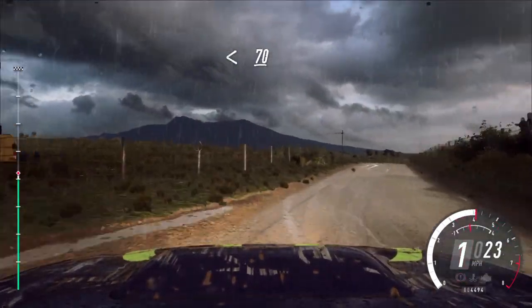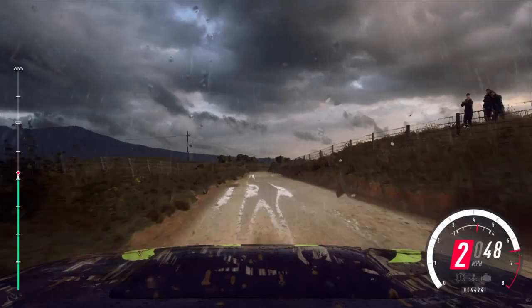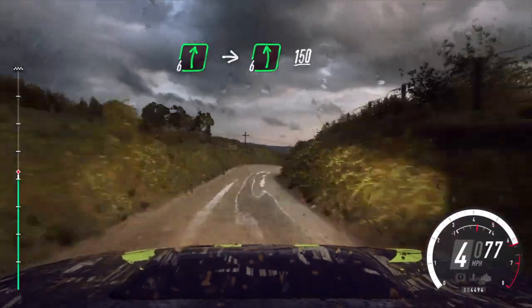Opens. 70. 6 right, into 6 left long. 150.